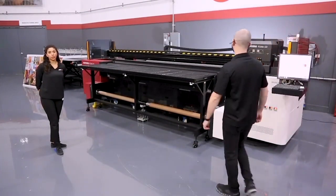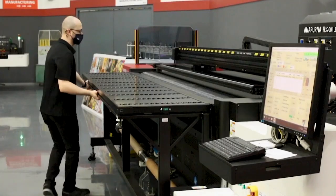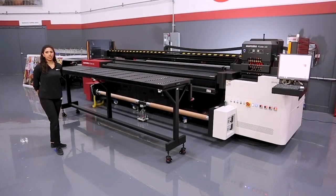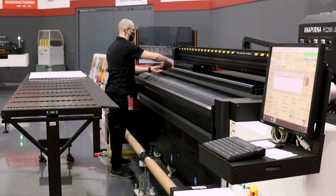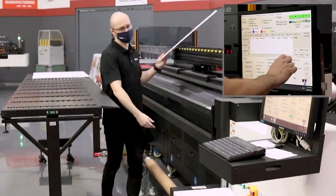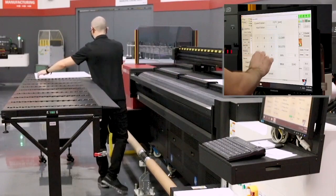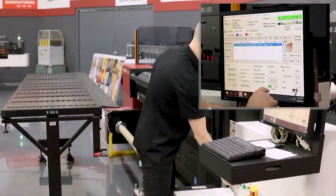Whether we're printing 4x8 boards or multiple pre-cut sheets, the mechanics of the Annapurna can be easily manipulated to allow an operator access to the base engine. By rolling away the input and output tables, an operator can gain access to the belt where the set bar is lowered and a series of unscrewable pins can be moved to place up to three boards across the printer. In the interface we have a multi-queue setup that reveals the printer in three different areas, and all an operator has to do is add each image to each area and identify the starting point and width of the media.